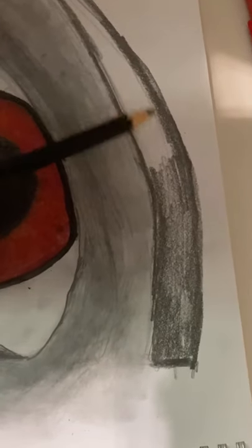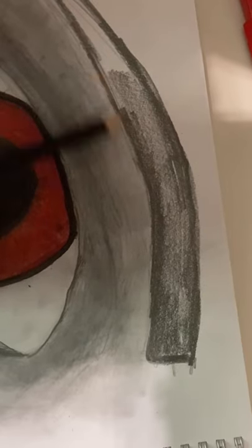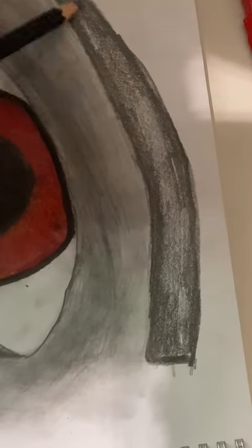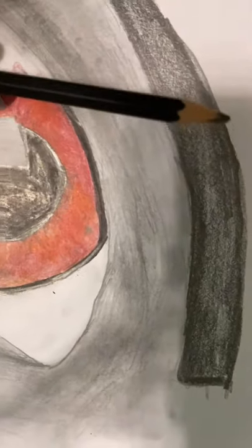In my camera it doesn't really look like it's highlighted in the middle but I promise you it is.